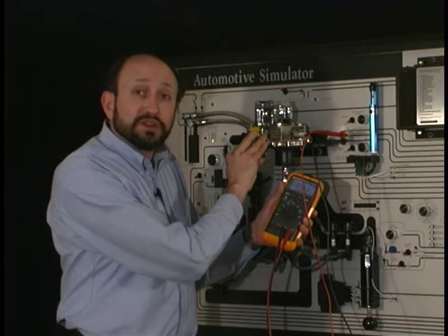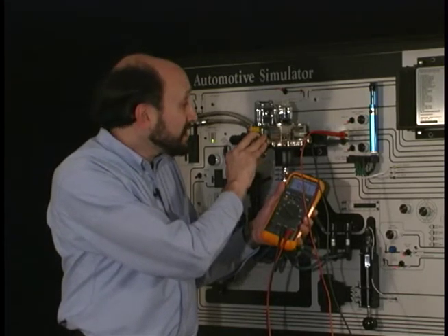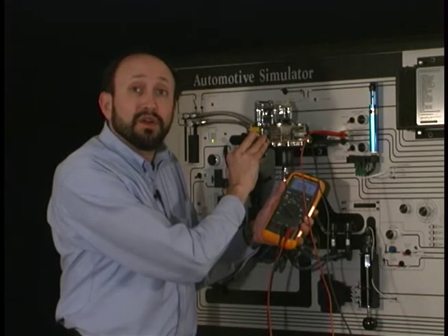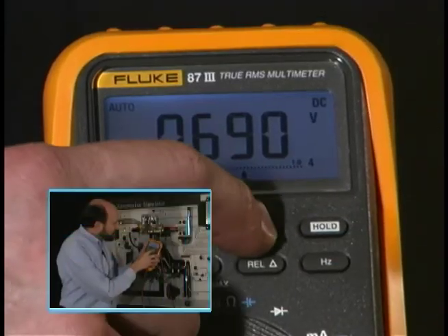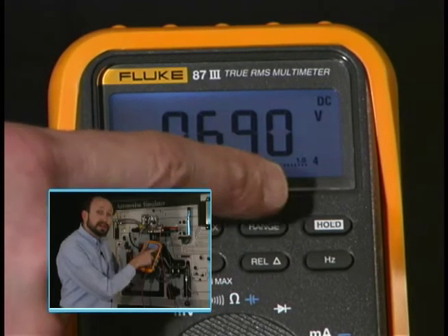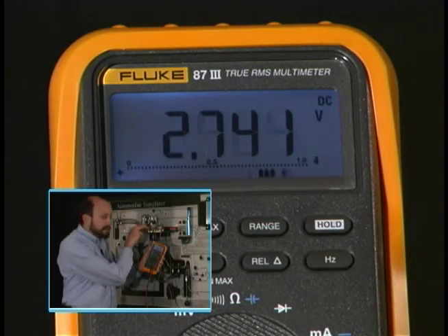Make sure when you range your meter, range it to a high enough manual range when testing things like a throttle position sensor. For instance, if the value is going to go outside the 4 volts, put it in the 40 volt scale. We'll push the range button one time — that takes it out of auto range, but we're still locked in that 4 volt range, so if we were to test now, it would lock up to OL.